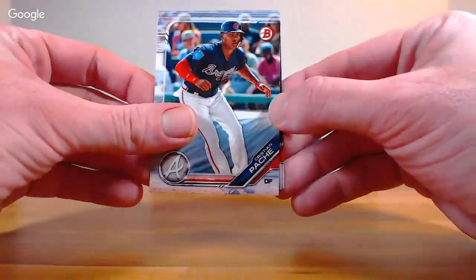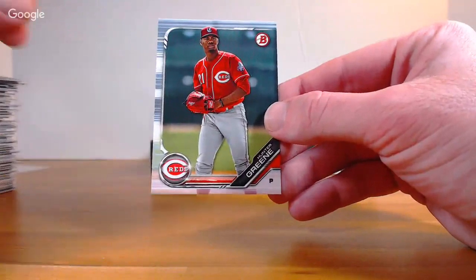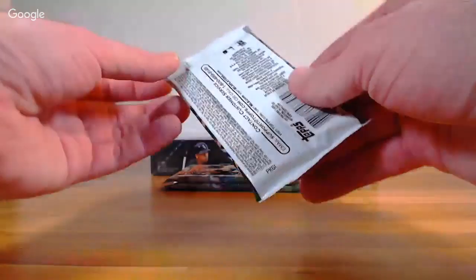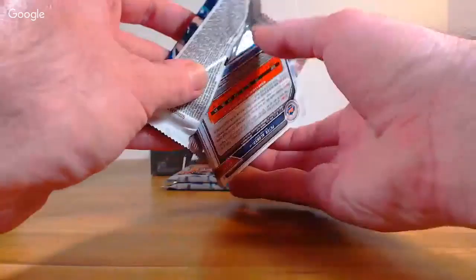Rest of that pack: Sixto Sanchez Chrome and Didnt-Know Otto — and that was a pretty good box already, I'd say.